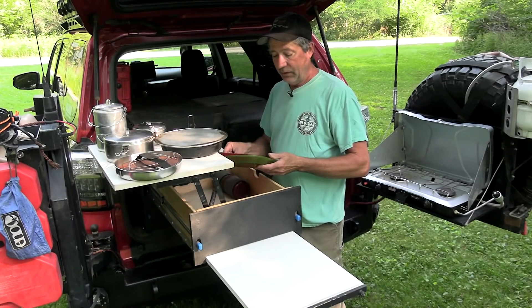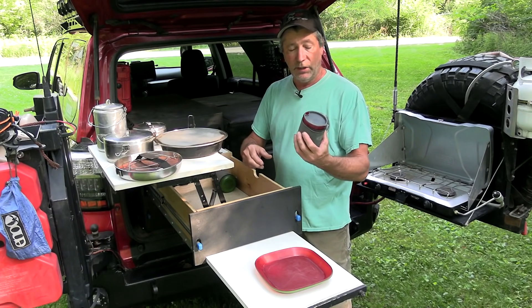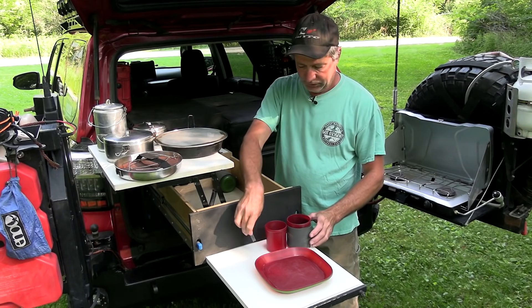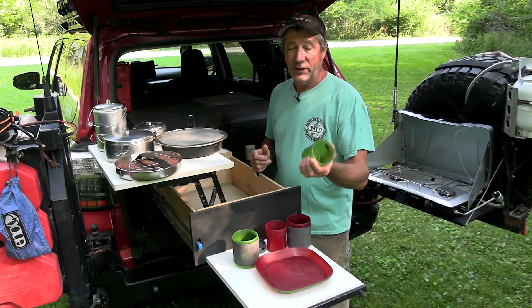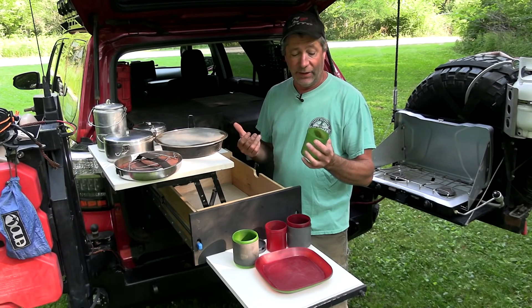To eat off of, we just use simple plastic plates and cups. Again, these nest together. You may be asking, so where are your bowls? Well, we actually use cups for bowls — just saves on space and they work just fine.